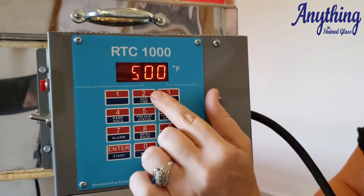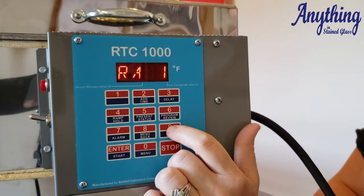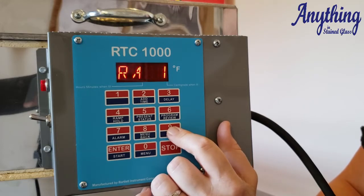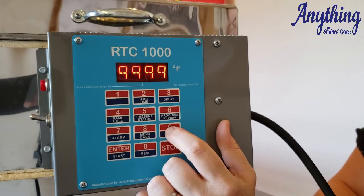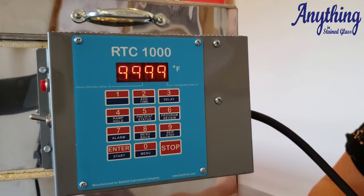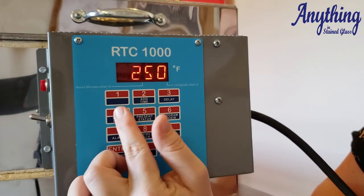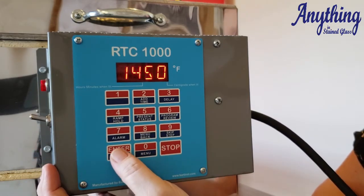A1 is your ramp for your first segment — your degrees Fahrenheit per hour. Let's go pretty aggressive; we're going to say this is as fast as possible. Some programs will say AFAP for as fast as possible, and for this controller that is 9999. So entering 9999 tells the controller 9999 degrees an hour — that's not really going to happen, but it tells it to go as fast as it can. Then you'll press enter. The next entry is your target temperature for the first segment, so let's target 1450 degrees. Enter.